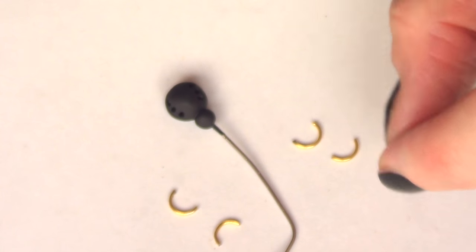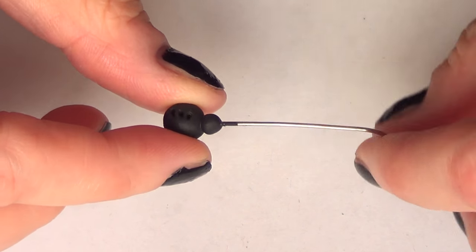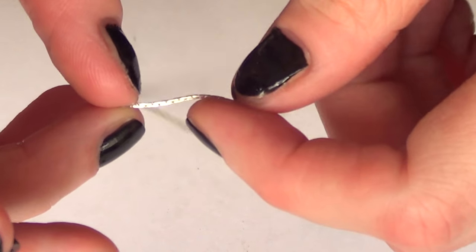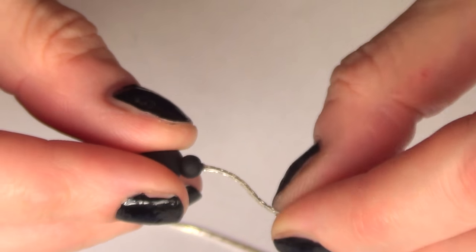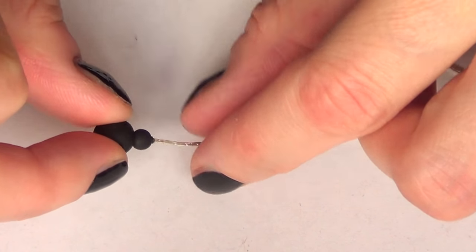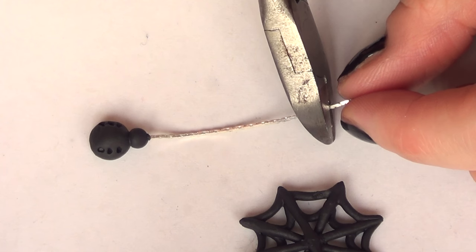Then I'm going to take new jump rings — I'm choosing gold, but you can choose silver or rose gold, it's up to your personal taste. I'm cutting three so I can have six spider legs. For the spider body, I'm going to remove my wire and glue in a really thin silver chain using epoxy glue, pushing the chain inside and deciding how much I want the spider body to hang from the spider web.